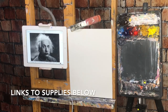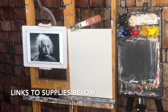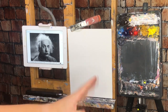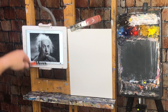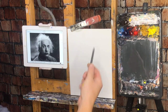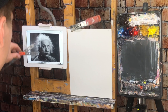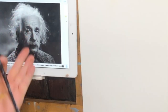This is just a good exercise to teach you how to handle values, so let's go. My setup: I've got a well-primed linen canvas board, my iPad, my palette with my colors — I'll talk about that later. I have a proportional divider, which I'll use just to make the initial drawing. I've got a pencil here — you can use pencil or paint, but I'll just use a pencil to keep it easy.